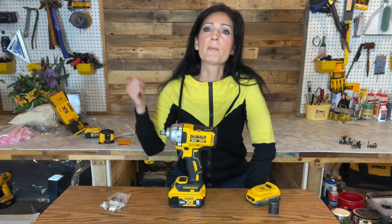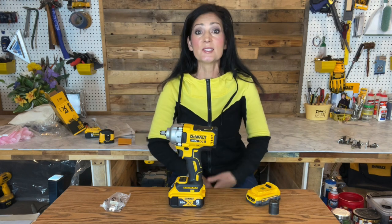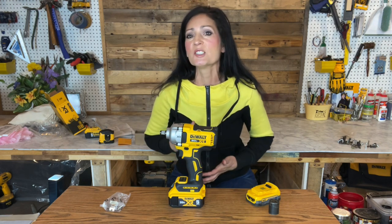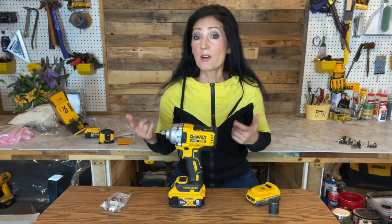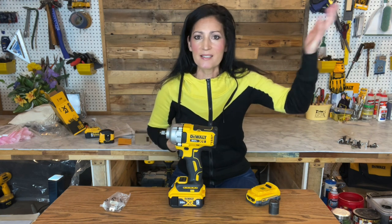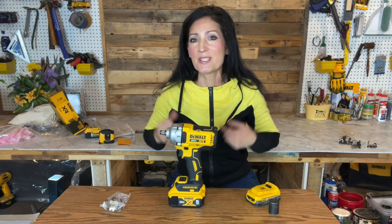This impact wrench weighs 3.7 pounds for the tool only; with a power stack it's about four and a half pounds, and with a five amp-hour you're probably a little over five pounds. It's ideal for pipe flanges, groove couplings, tilt wall braces, wheel lugs, concrete anchor settings, and many other applications where high torque is needed in compact spaces. I'm a woodworker so I'm not sure I'll use this a whole lot — I'm probably more likely to use it around my farm or on my tractor or four-wheeler. I'll probably demonstrate it on one of those since it's easier to record.